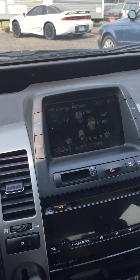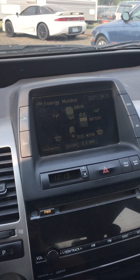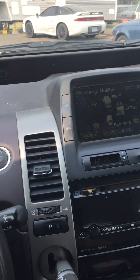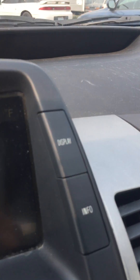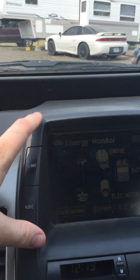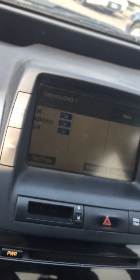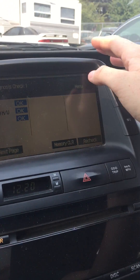Today I'm going to show you how to get into the service mode on your Toyota Prius. This works for 2004 to 2009. What you're going to do is hold the display button — if you have the nav it should be over here too — and while holding the display button you're going to hit the lights four times, and you're going to see this come up here.